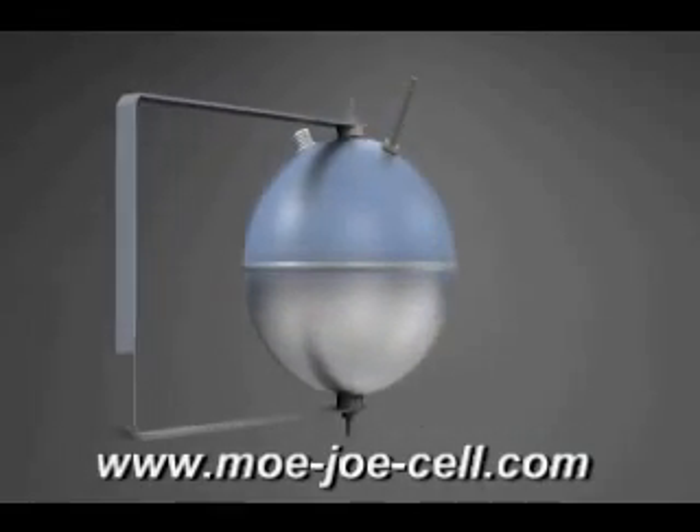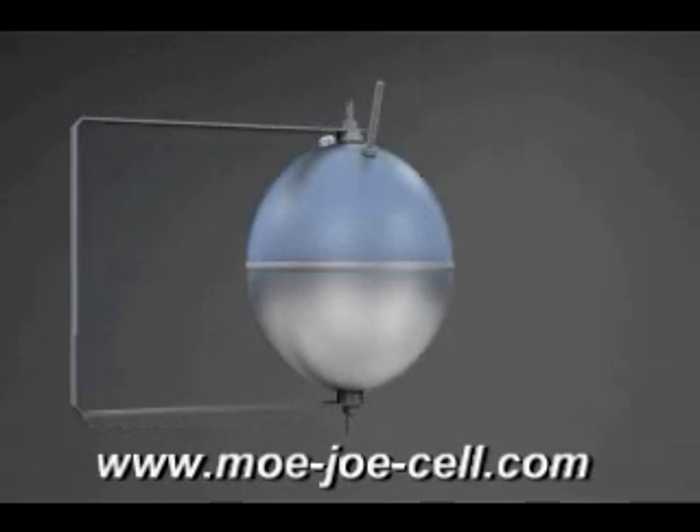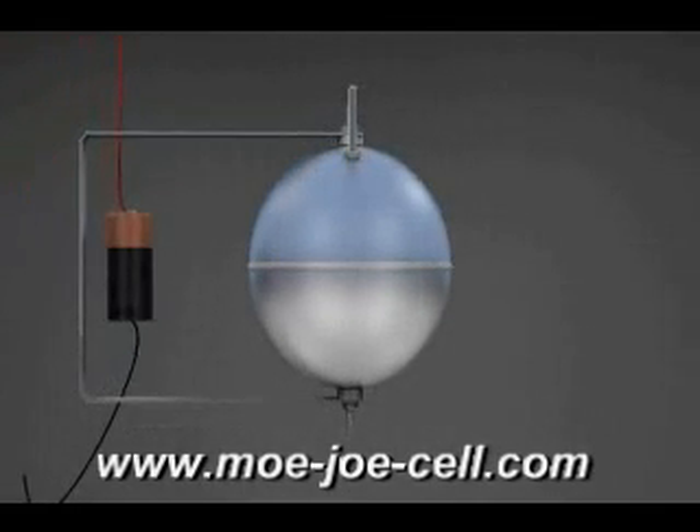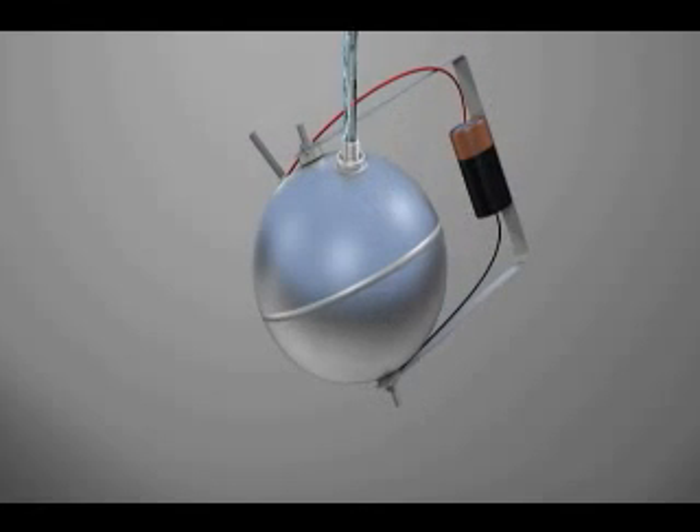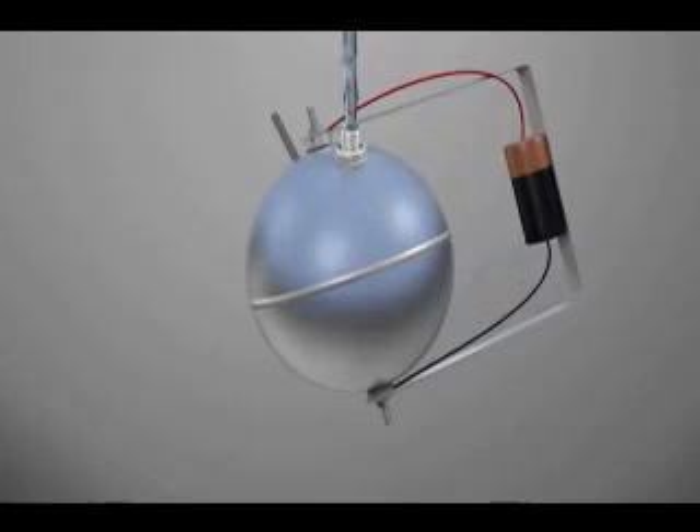When mounting the Mojo cell, a custom bracket is recommended to prevent contact with other components in the engine compartment. Attach your D-cell and add your pre-charged water, which can be prepared in a water charging kit or also in the car kit itself.